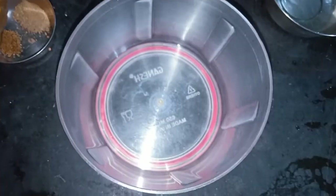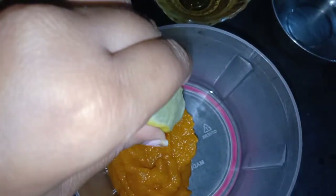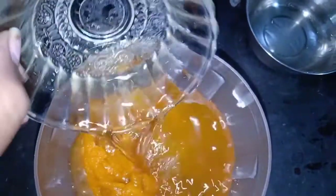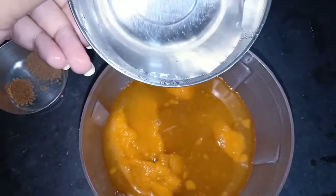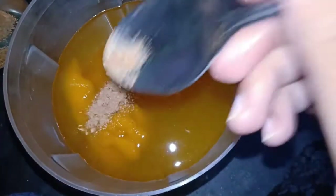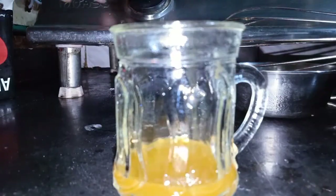Now let's go to the main recipe. First we will take the pumpkin puree, then squeeze in half a lemon. We will add 2 cups of apple juice, then iced water, and a little cinnamon and nutmeg powder. We will mix well — and yes, your Pumpkin Juice is ready!